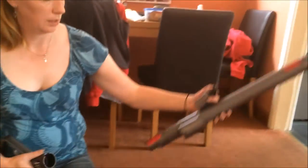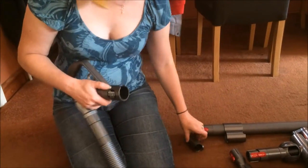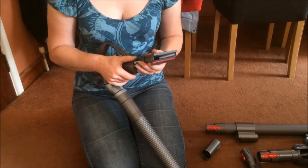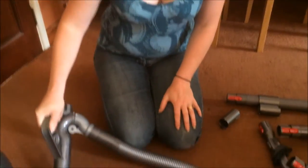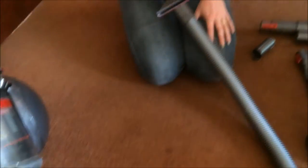This whole pole comes off and you can click it in. That would make doing things like the car and stairs really really easy.